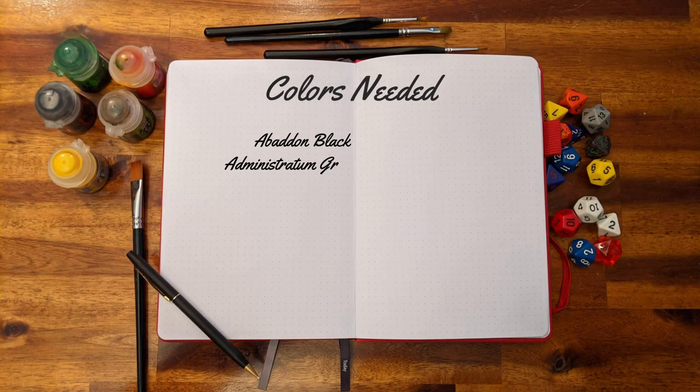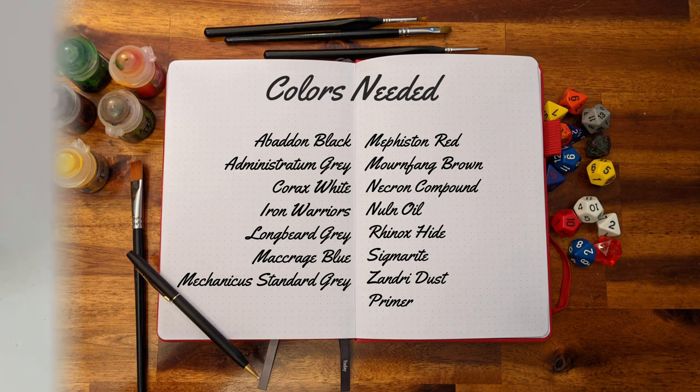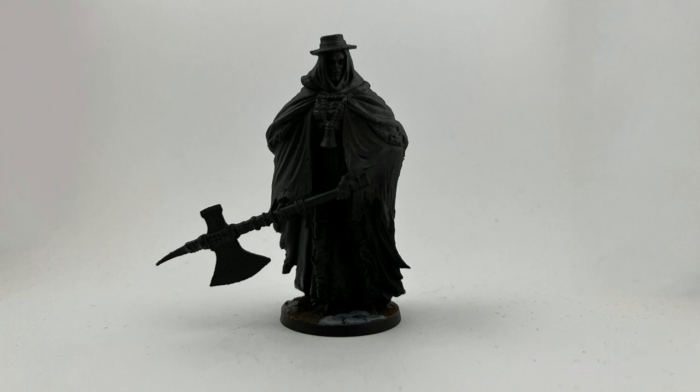For this project, you need the following colors. The first step of this mini was making the base, and I linked the tutorial for all the Bloodborne mini bases here.